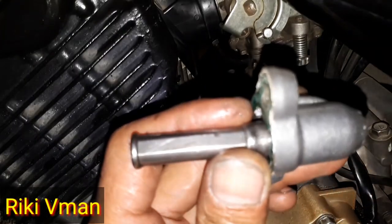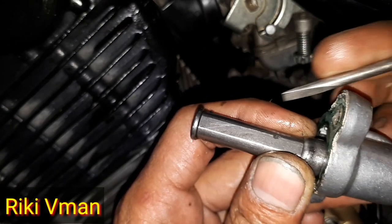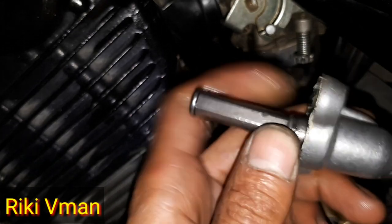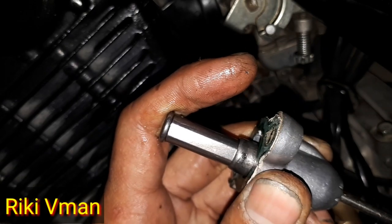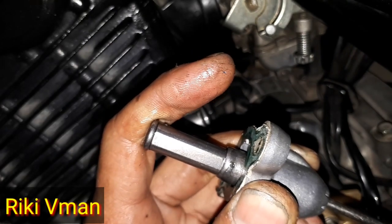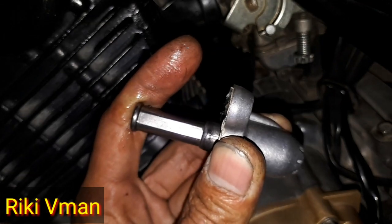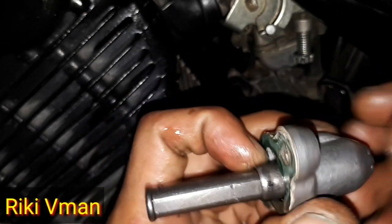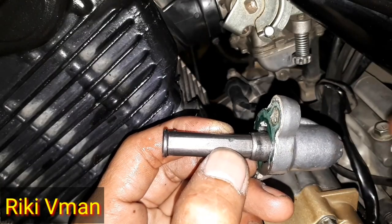Dan penyebab berisiknya yaitu pada tonjokan lifternya ini — kita lihat di sini. Jika ternyata lifternya ini sudah cacat, kemungkinan besar pada saat lifter ini menekan, dia terkunci di sini. Karena terkunci, maka lifternya ini tidak mau menekan lagi — tidak mau menekan lebih panjang lagi — karena dia terkunci oleh lifter yang termakan seperti ini.